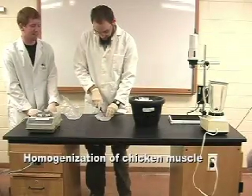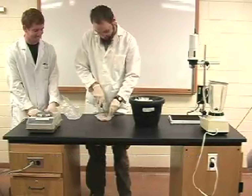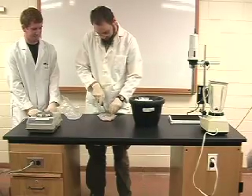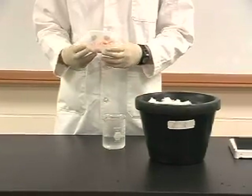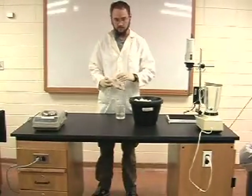First you will need to weigh out 25 grams of chicken muscle. Next you will carefully cut up the material to remove sinew and bits of fat to make sure that your sample is completely muscle tissue. You will cut the sample into small pieces and add it to 37.5 mL of extraction buffer.